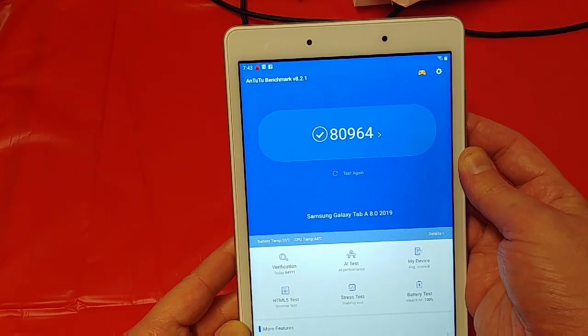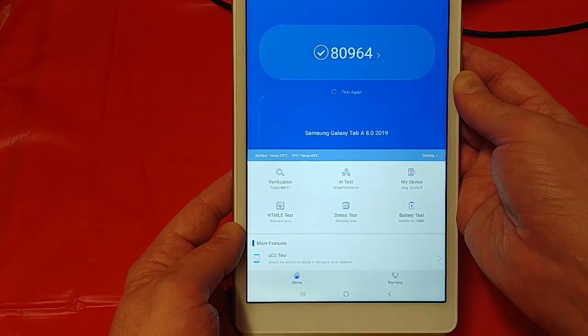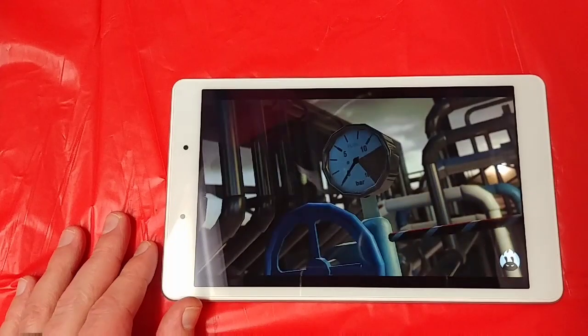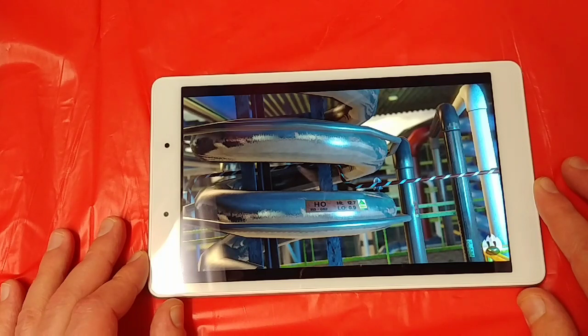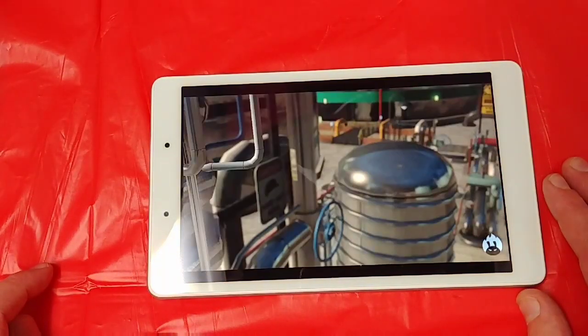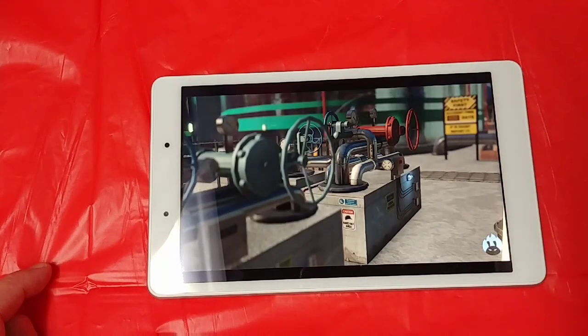We ran the benchmark and got a score of around 80,000, which is less than my LG G6 had. As you can see in the video, it's not as quick as you'd like it to be — the camera's moving but we've got a lot of splutter, a lot of lag, a lot of jitteriness. I think we may have crashed it. It just can't handle the game so well.